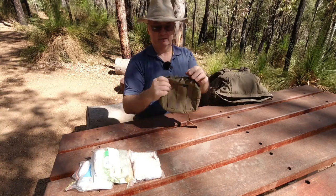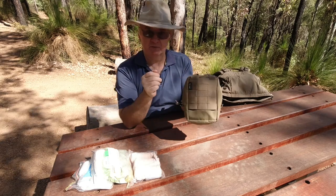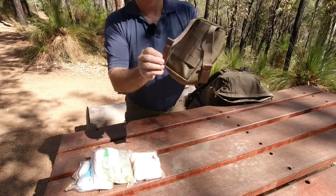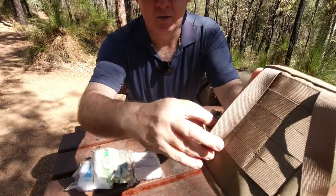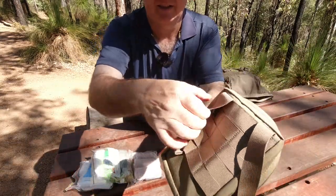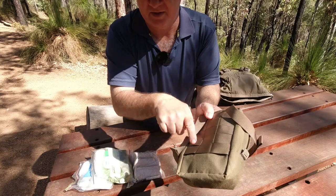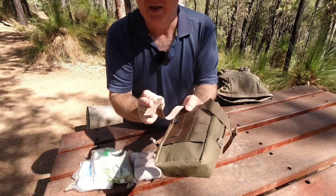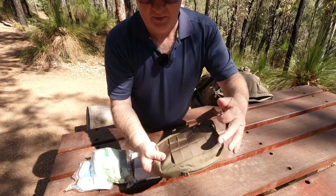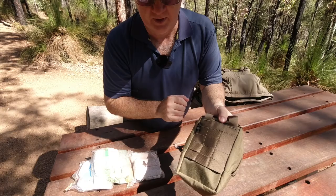Now I've got all the weight out of it, let's show you the outside. On the back first we've got the MOLLE ribbon and the straps for attaching. These ones just go down past, hook up the bottom, and that's it. Once it's gone past underneath some of these and back through, it holds on — I've had none of them get snagged and pulled off.